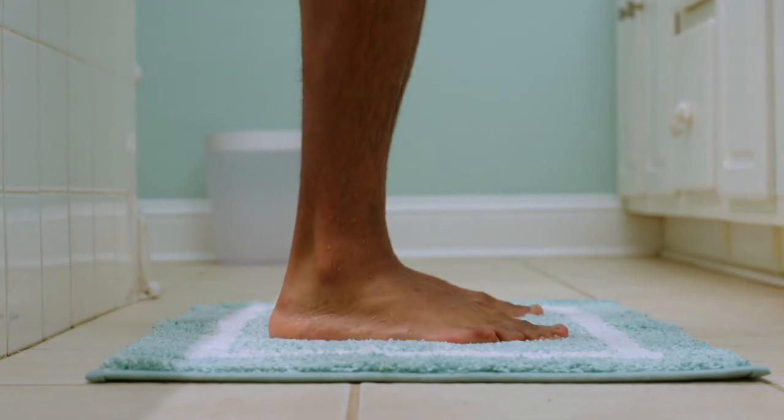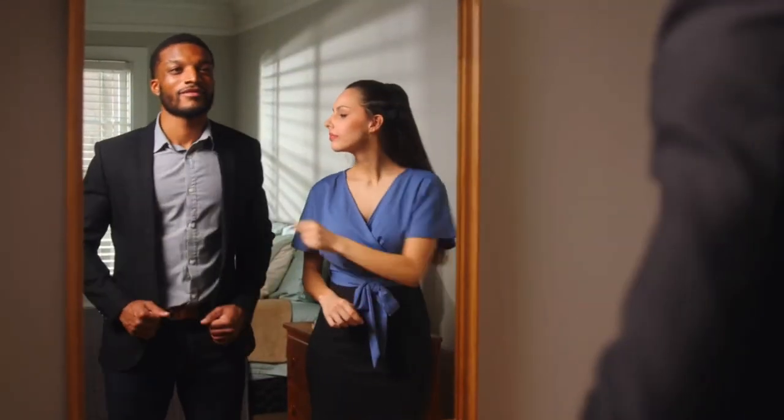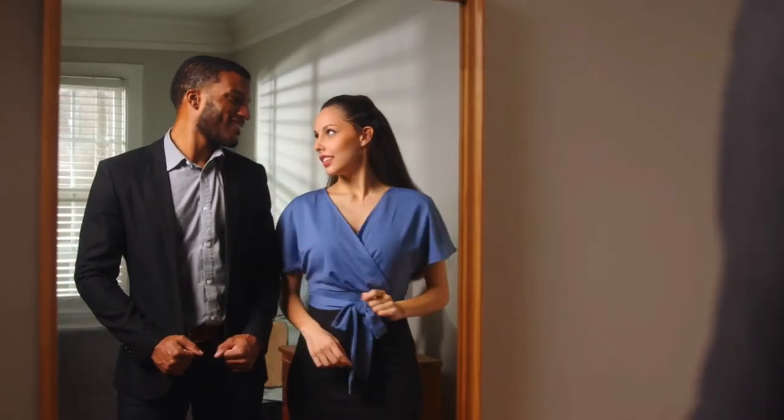Showering together is a great way to save time and water. But whether you're showering with a partner or alone, the Tandem Shower makes your routine anything but routine.